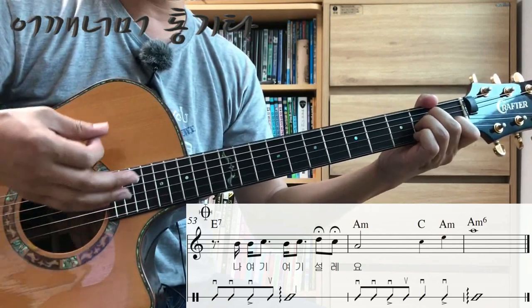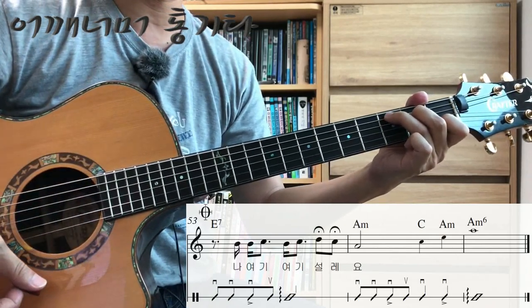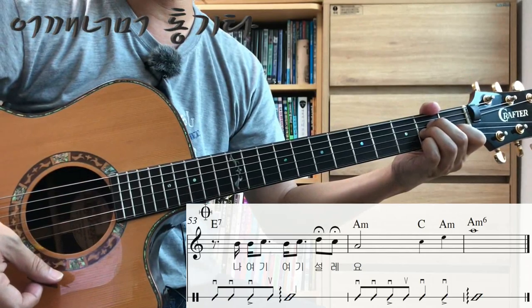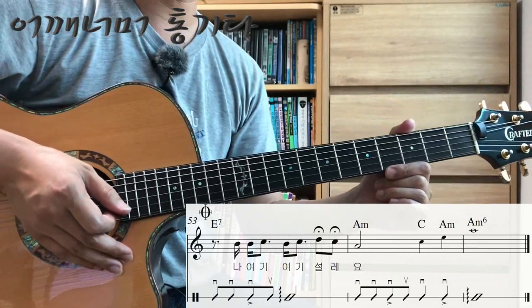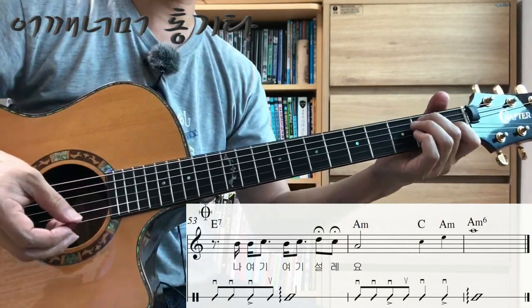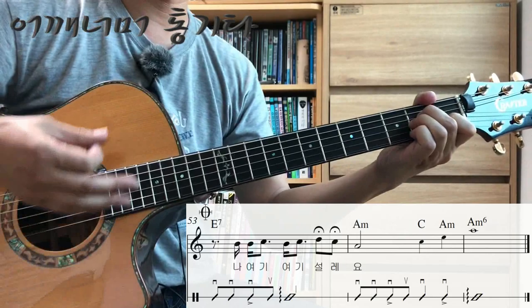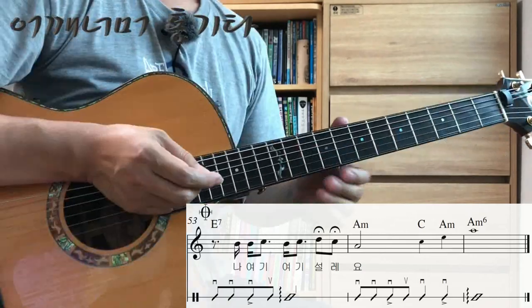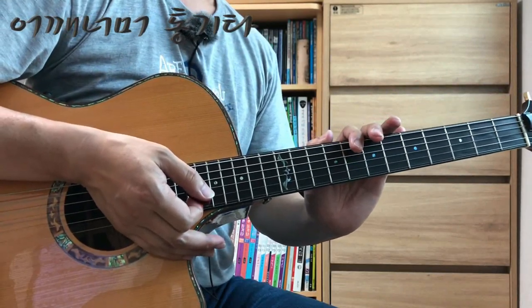One, two, one. One, two, one. The chords overall are not too difficult. Let's try the last section one more time.